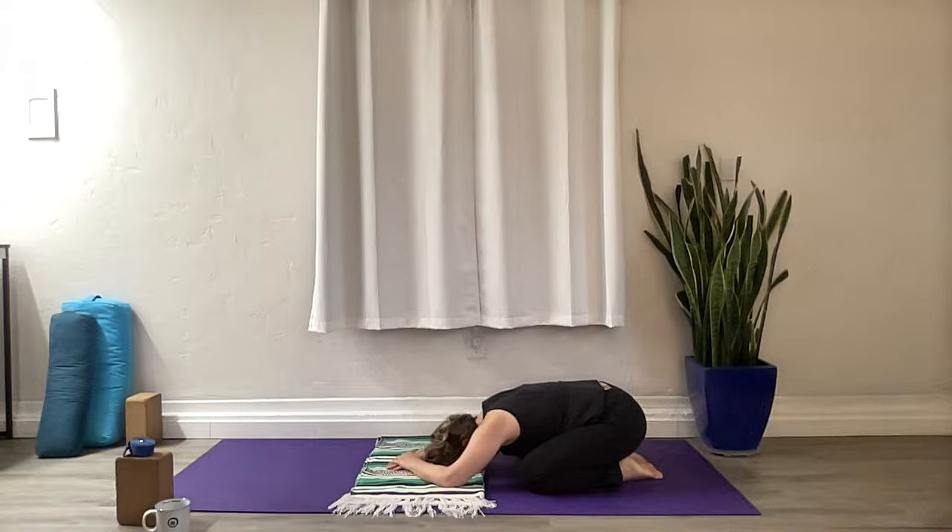Take a few moments to check in with yourself. How are you feeling in this moment? What's going on with your body? What's going on with your mind? You're here — you chose to be on your mat today. You're doing something to better yourself. Let's bring our awareness to our breathing. Let all of that other stuff go. Just focus on the breath flowing in and out through the nostrils, feeling the belly expanding and contracting.